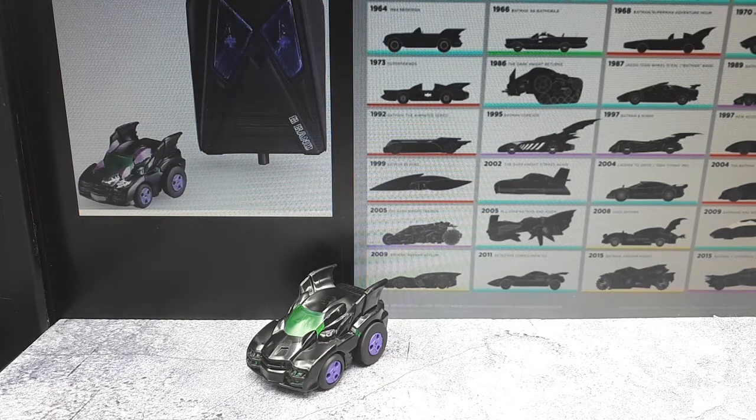Hello again Choro Q collectors. So I made another purchasing mistake. This happens quite often actually. I just buy things on impulse a lot of times and then come home to realize it's not what I thought it was.